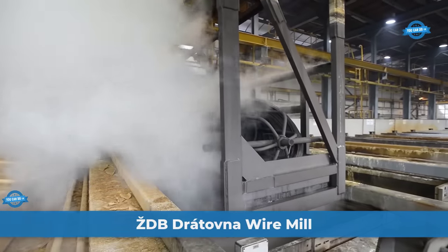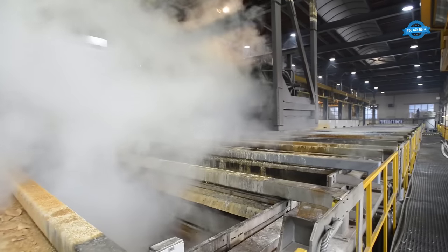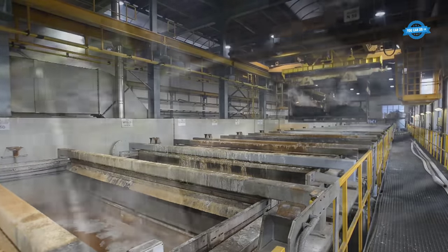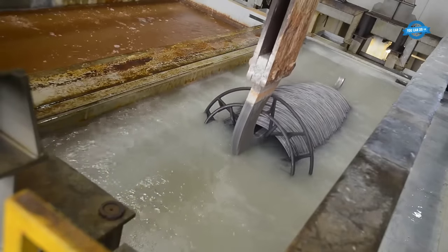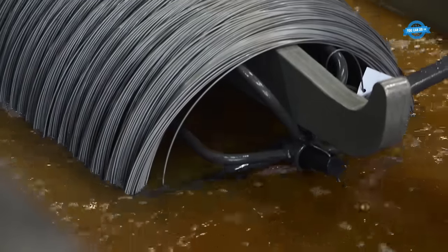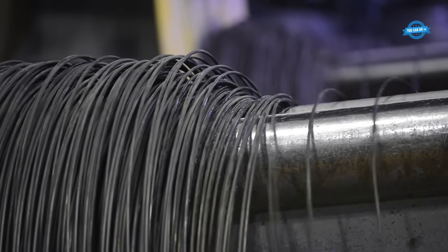In the heart of Boheumann lies a manufacturing giant, ZDB Dradovna, a subsidiary of Trinet Kitsch Zelizerin. With an annual production of nearly 130,000 tons of cold-drawn wire and wire products, this company stands as a testament to the prowess of European manufacturing. The high-carbon wire mill at ZDB Dradovna is specifically designed to produce wires with higher carbon content, known for their strength, primarily used in construction and automotive industries where durability and tensile strength are paramount.